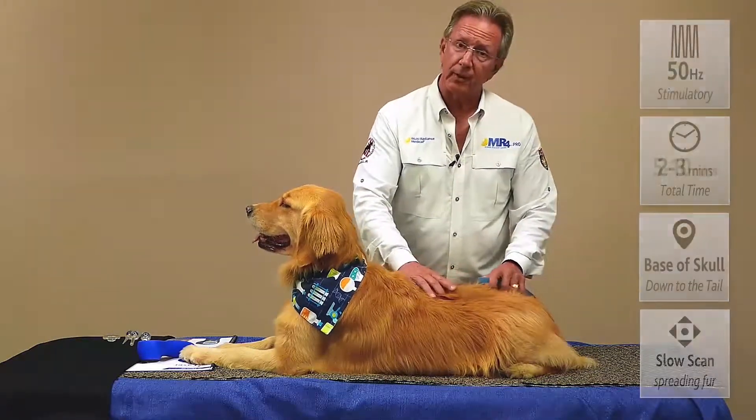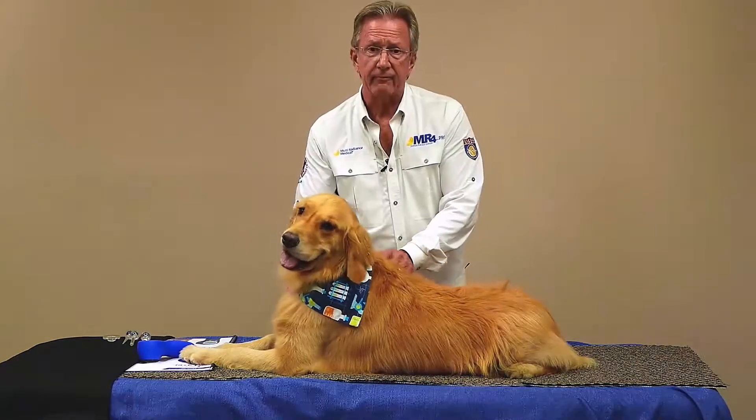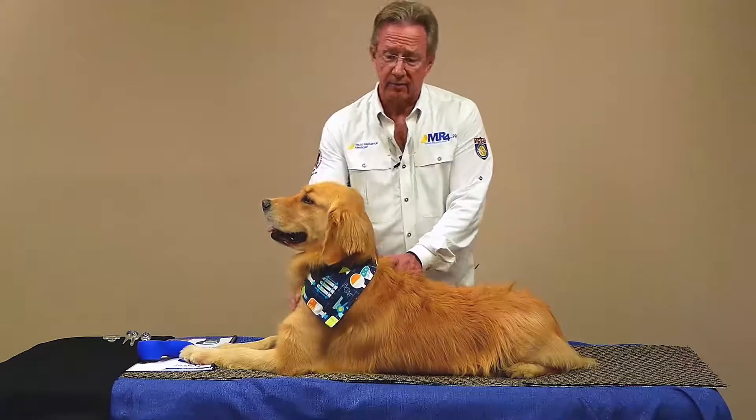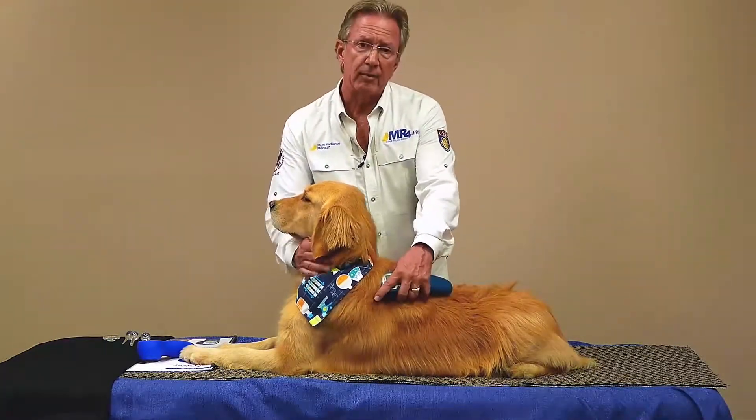With an older dog, this variation to stimulate along the spine is also terrific. You're hitting those bladder meridians right through here if you're in the acupuncture world, and it just has wonderful beneficial effects. Nice that it has no side effects — no side effects from laser unlike a lot of drugs. So that's the unwind protocol, which is always a great place to start.